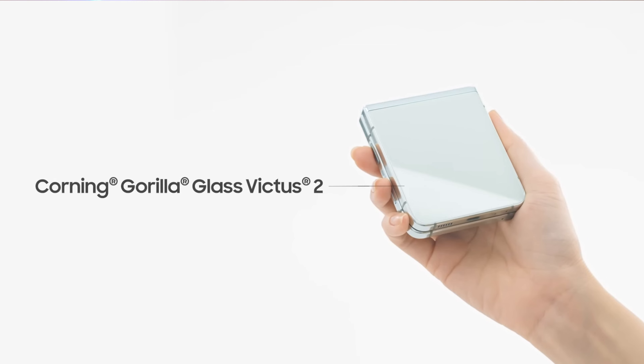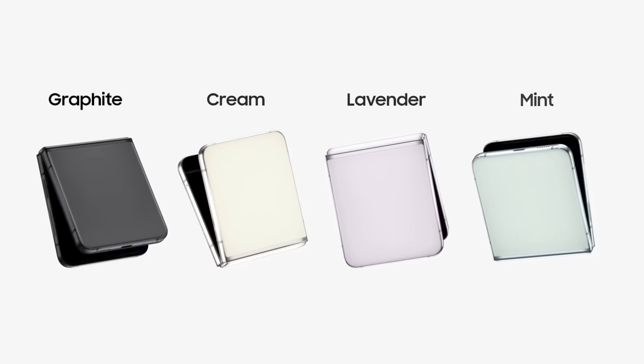The Flip 5 is the same width as the Flip 4 but differs slightly in dimensions — it's a bit shorter and has a consistent thickness thanks to the flush-close hinge. The hinge is rated for about 400,000 folds, so it should last for years. Samsung also updated the front and back panels with Gorilla Glass Victus 2 and added a softer ultra-thin glass layer to the inner display. It also maintains the aluminum frame and IPX8 water resistance. Color options for the Flip 5 include Mint Green, Graphite Gray, Cream, and Lavender.